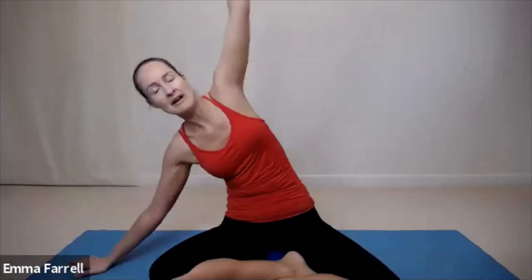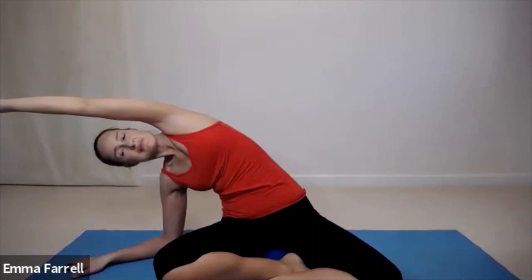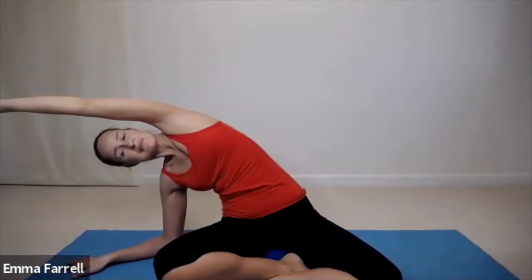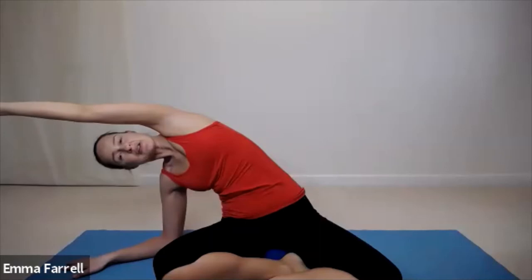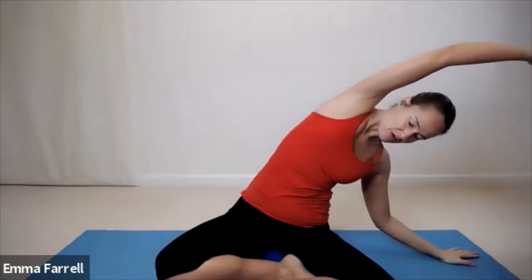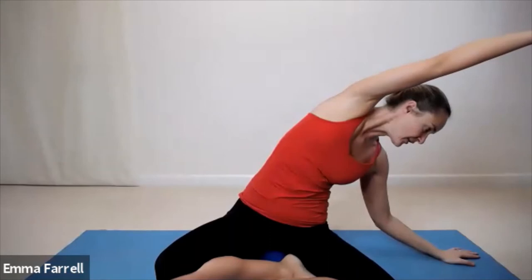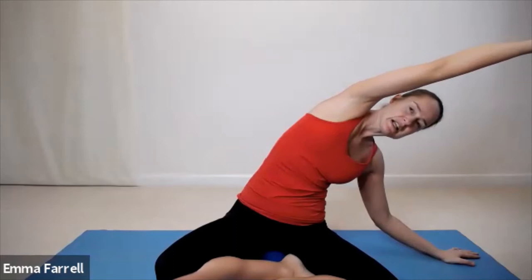Roll those shoulders back a few times, then bring the right hand down to the floor and the left arm over. Long slow breaths in and out, expanding the ribs on the left side of the body. With every inhale feel those ribs expanding, anchoring down in the left hip and stretching out through the left hand. Really big breath in and then exhaling over to the other side. Same thing on this side — anchoring down with the right hip, stretching out through the right hand. Really big breath in and then exhale coming up.